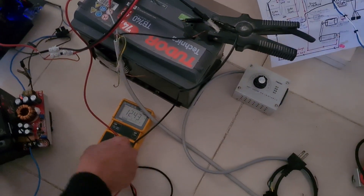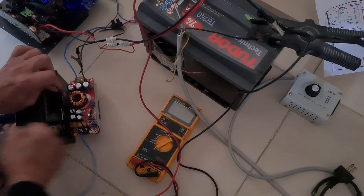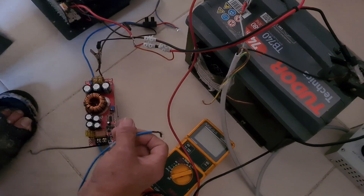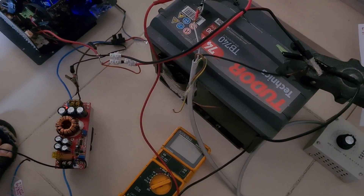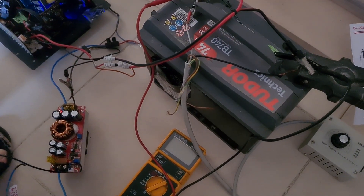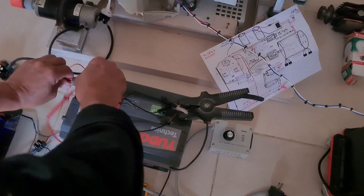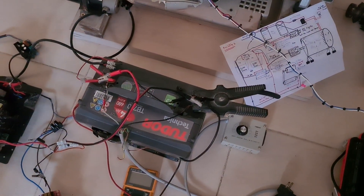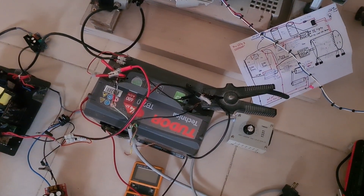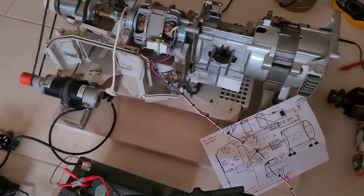Now I want to show you something else. We are going to disconnect that. And you can also charge the big battery directly. But before we do that, I want to show you how we run the alternator and the generator together.